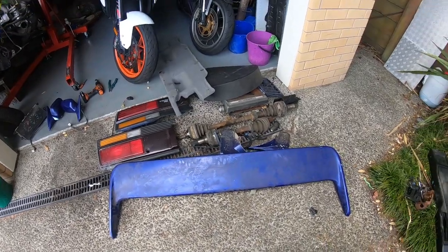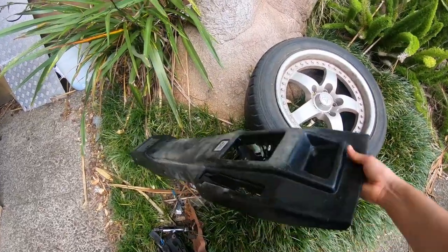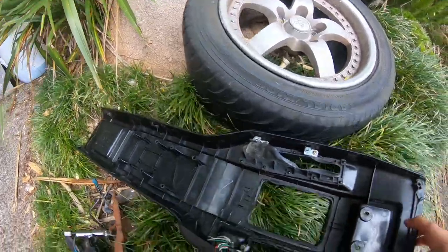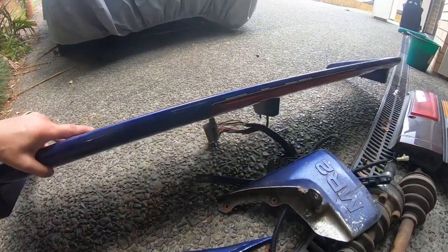We found one of the wrecker's yards near me actually had an AW11, so I ended up getting a bit of a haul. This is just a factory manual center console — the only reason is because the underside is in fantastic condition, but the tabs on these are broken. And then this is super cool: this is the '89 wing with the high stoplight in it.